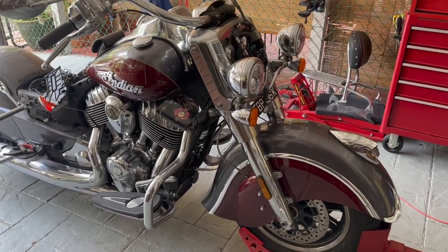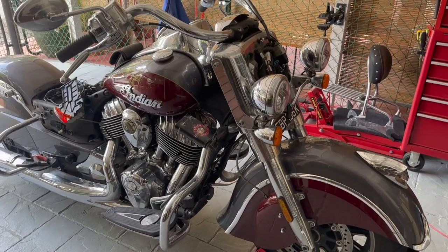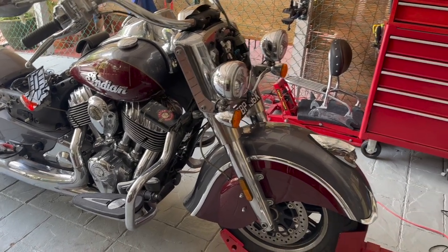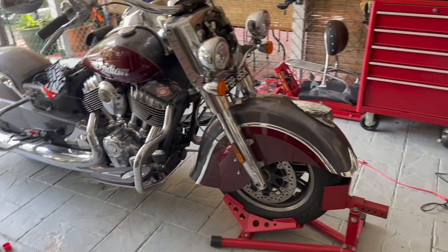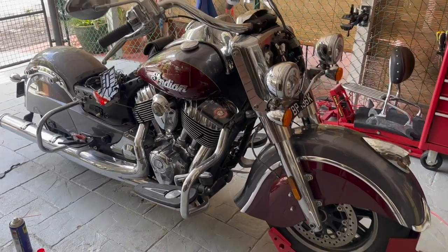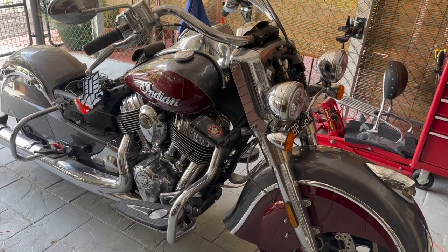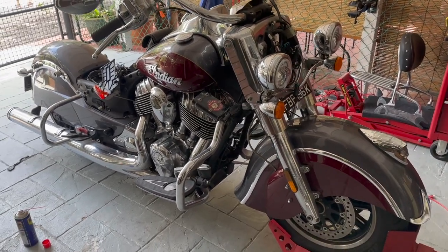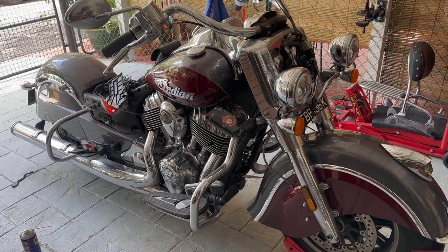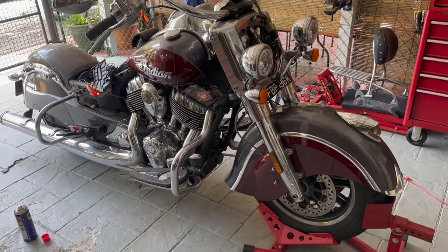I also read in the forums that the front speed sensor is linked to the odometer, so if your odometer stops working it's very likely the front one is faulty. The rear speed sensor is linked to the speedometer and the ABS, so if your speedometer is not working it's very likely the rear speed sensor is faulty.